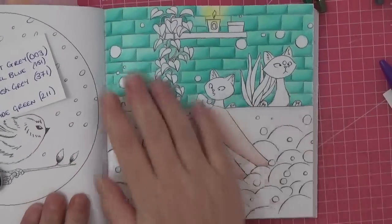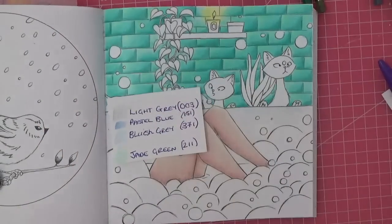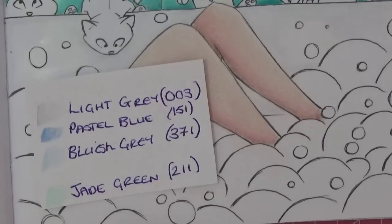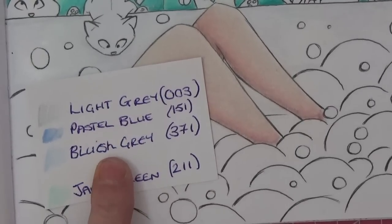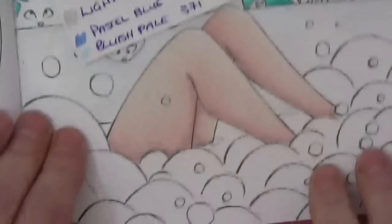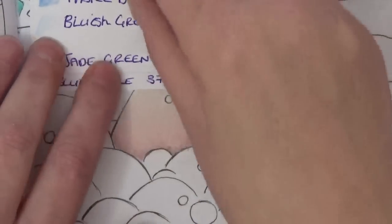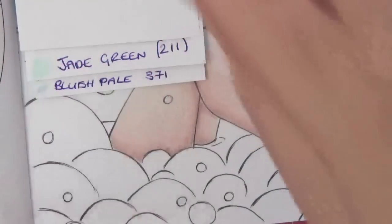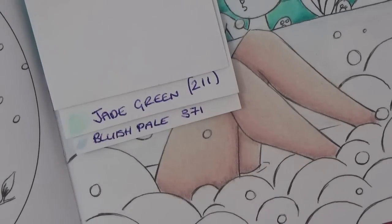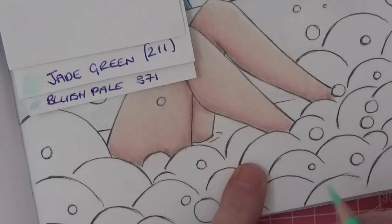Okay, I've finished our gorgeous tiles — I love it, I love the brightness of it, and you can get away with that because it's a bathroom. So, bubbles! We are going to use two colors for the bath bubbles — we'll use different ones for the bubbles that are coming out. I am going to use the beautiful jade green and the bluish pale. So jade green and bluish pale. I'm going to go in with jade green, just finding where these bubbles end and really just lightly putting this coloring in.